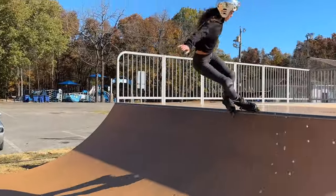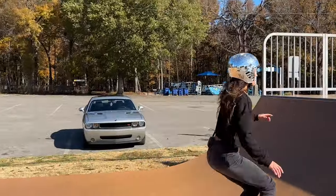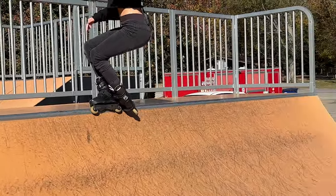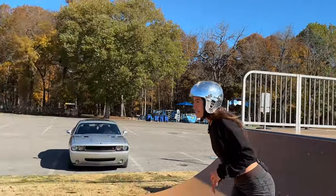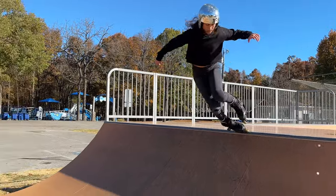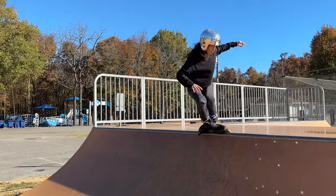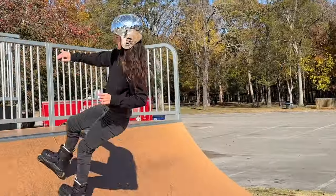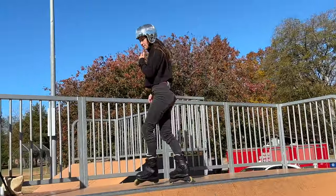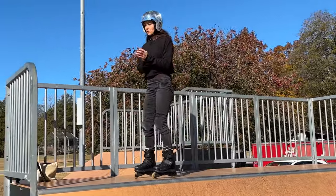Skating is going to feel so much better for you when your legs are strong, when your core is strong. And the great part about all of this is that skating naturally does that for us, but how bad do you want to progress? How badass do you want to feel? I promise you, if you give yourself time to strengthen everything just a little bit more, skating is going to feel flawless.